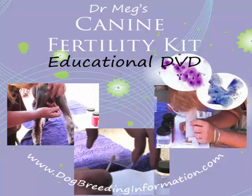Hello, it's Dr. Meg here. In this video I'm going to show you how, from the comfort of your own home, you can do your own fertility testing of your bitches using vaginal cytology and get your breeding dates right. Wrong breeding dates are the biggest cause of missed litters. This kit will help you to overcome that problem and get all the litters that you ethically desire.